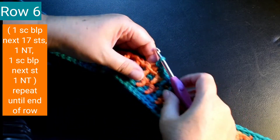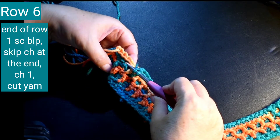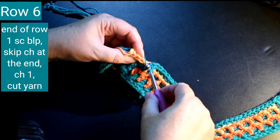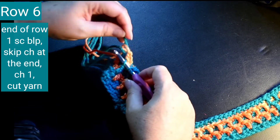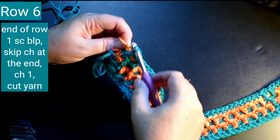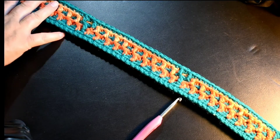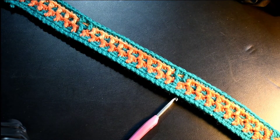I'm going to skip the video to the end of this row. Okay, now I'm at the end of the row, and I'm just finishing up the last part of the pattern that I was repeating. So the last stitch is going to be one single crochet back loop only in the next stitch, chain one, and cut off a long tail.